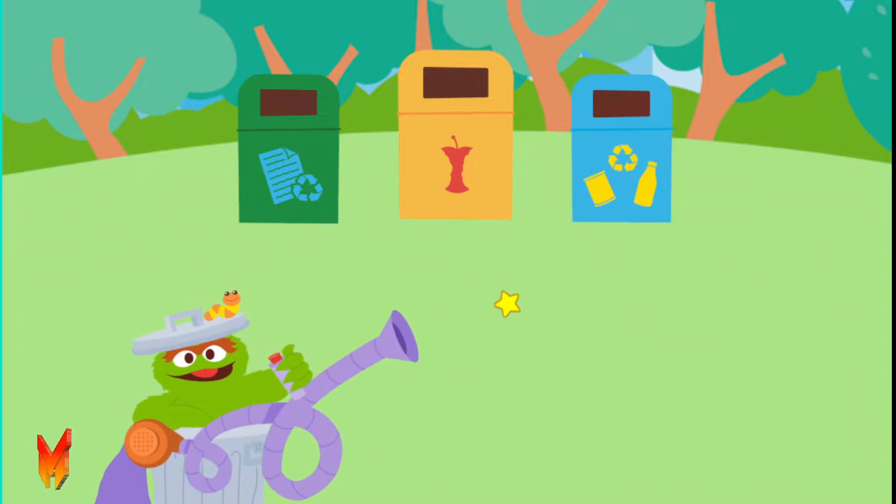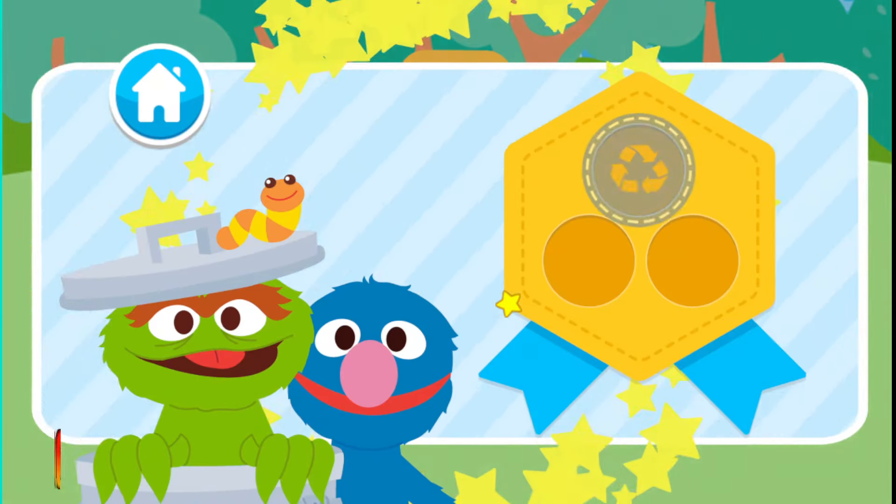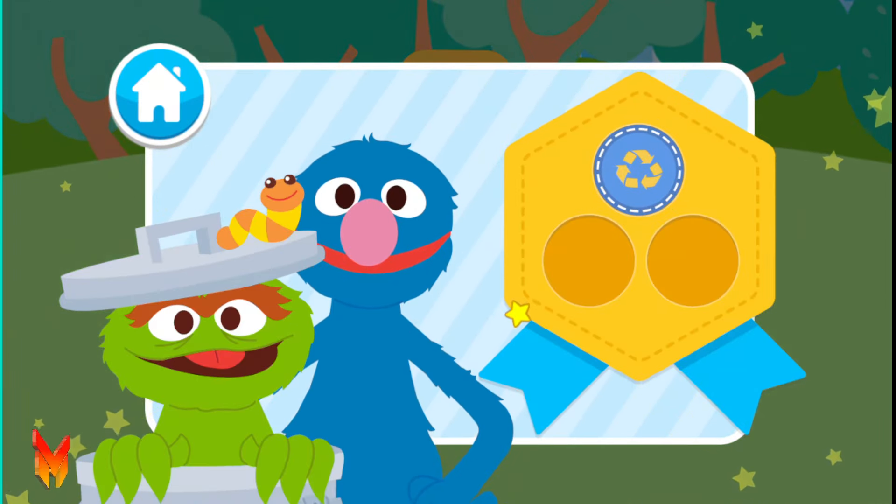All done! You can come trash blasting with me anytime! Way to go! Here is your Go Green Clean Streets badge for helping pick up and recycle trash! You are so good at caring for our planet!